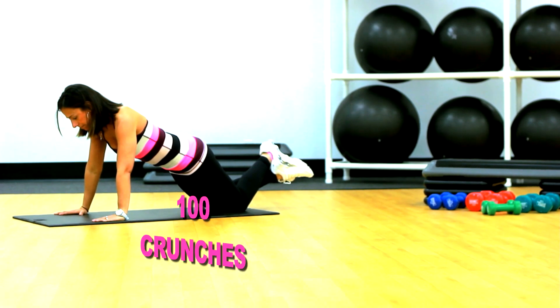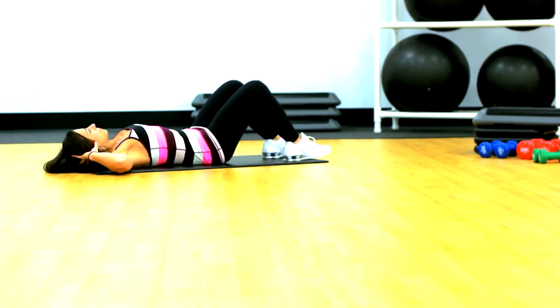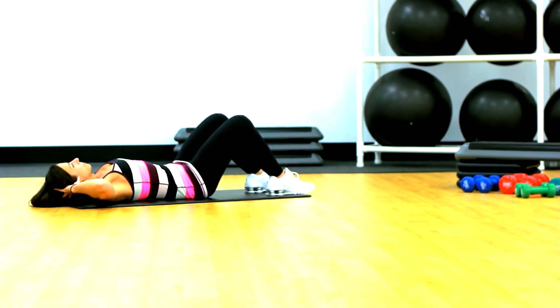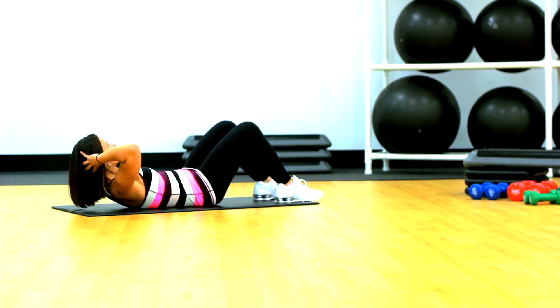Third exercise is crunches. On your back, hands behind your head, reach up to the ceiling with your chin, tighten your abdominals and come back down. Reach up to the ceiling with your chin and come back down. Again, you can do these in any order you choose.